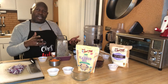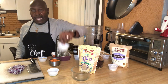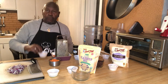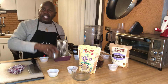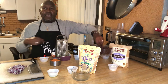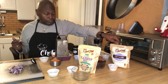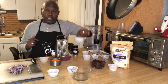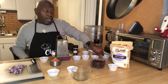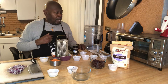Get your pencils and papers ready and we're going to go down our ingredient list. We have one tablespoon of flaxseed meal plus three tablespoons of water, one tablespoon of olive oil, half a red onion diced, two tablespoons of minced garlic, one carrot shredded (about a cup), one 15-ounce can of black beans, a third cup of oat flour, one teaspoon cumin, half teaspoon garlic powder, one teaspoon chili powder, half teaspoon paprika, half teaspoon salt, and fresh ground pepper.